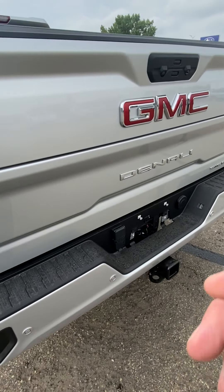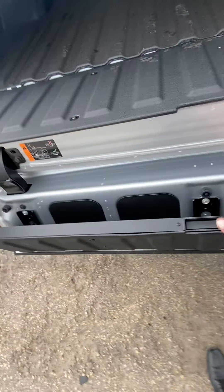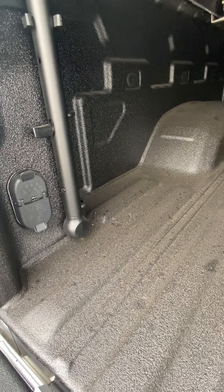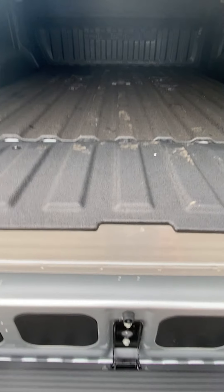Corner steps and of course that nice new multi-pro tailgate gives you easy access into the box — full-size step with handles, cargo lights, and your inverter back here, 400-watt plug-in. Trailer and lights if you guys are doing any pulling with these. And then three tie-down spots in each corner now, which is nice — not fighting for a spot to tie things down. I know you guys probably use the box a lot, so very handy for you.